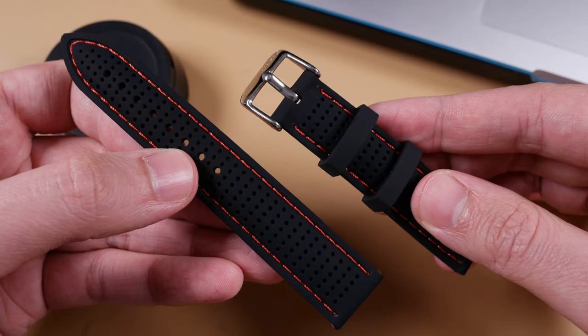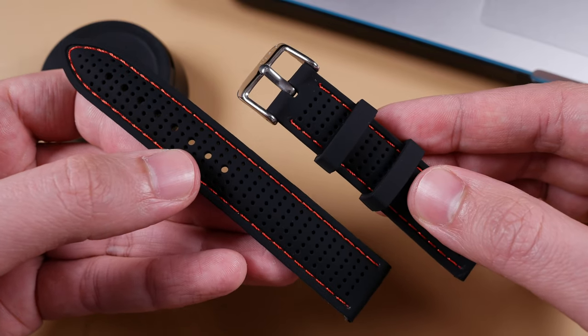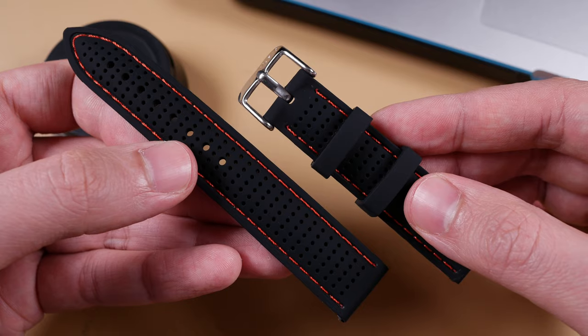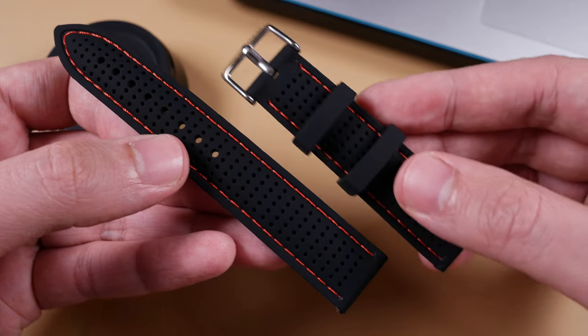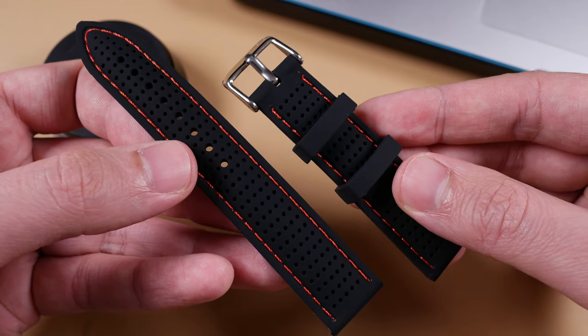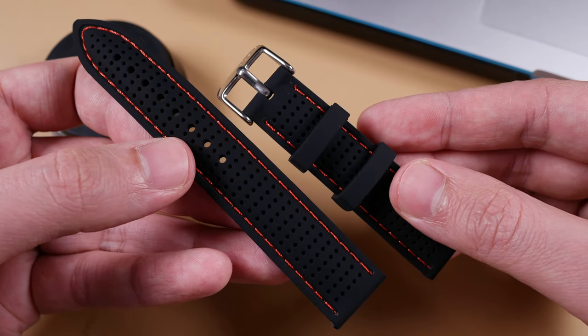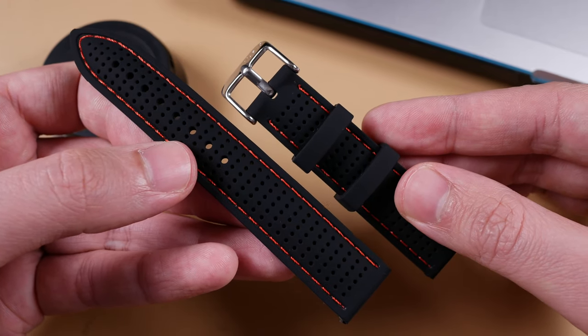Last up, we have a new silicone strap offering from the online accessory kings over at Vario. Very similarly to Barton, these measure roughly eight inches in total length and taper down to two millimeters at the tail end where the buckle rests. They come in 20 or 22 millimeters in width and have five different accent thread colors: red, gray, dark gray, orange, and blue — all at about $14 US. At the time of filming, I don't believe these are up on their website, but check back in the middle of February.